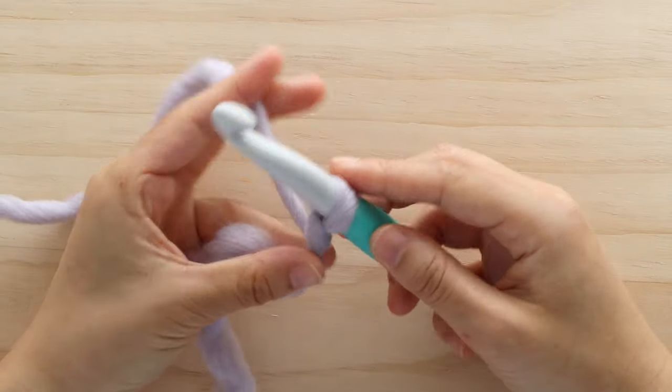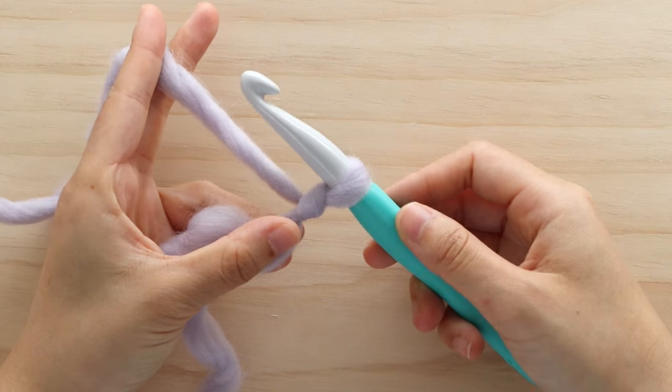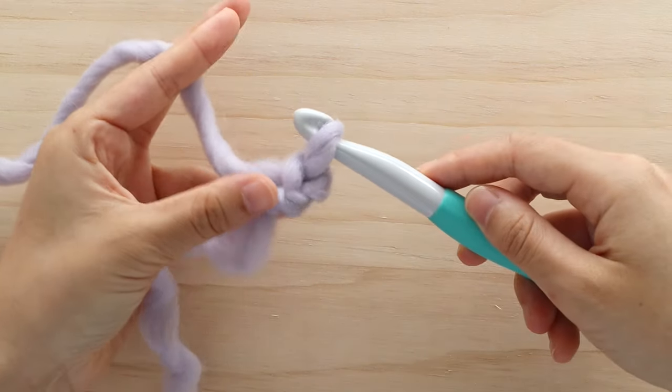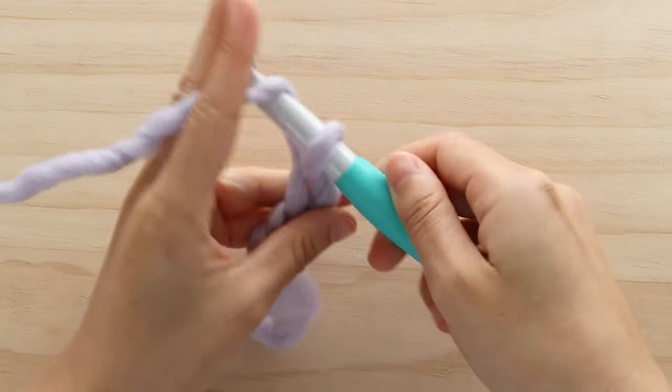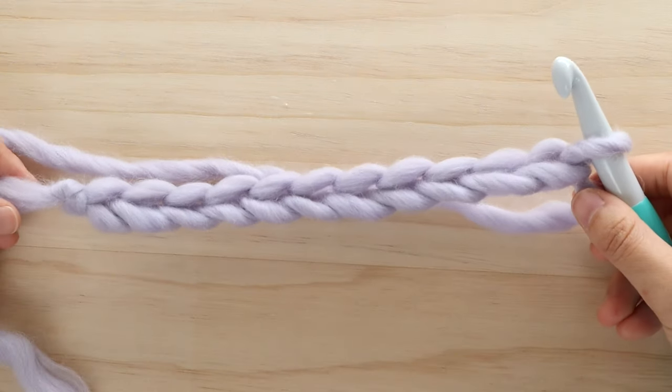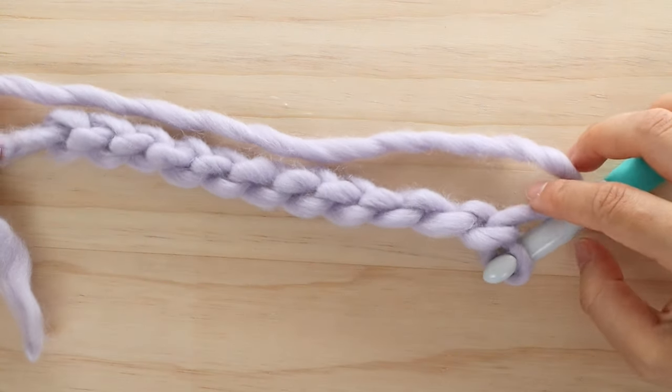For this stitch, chain the number of stitches you want plus 1. I've made 11 chains so I'll have 10 stitches.